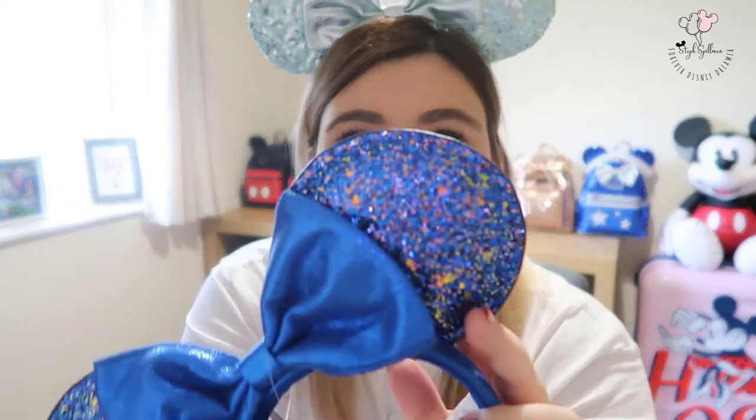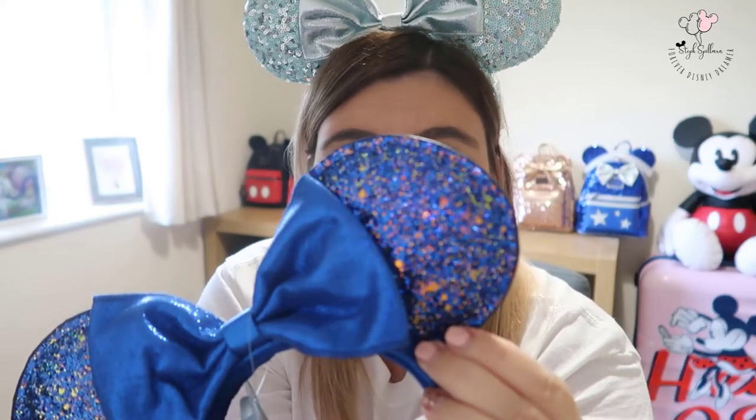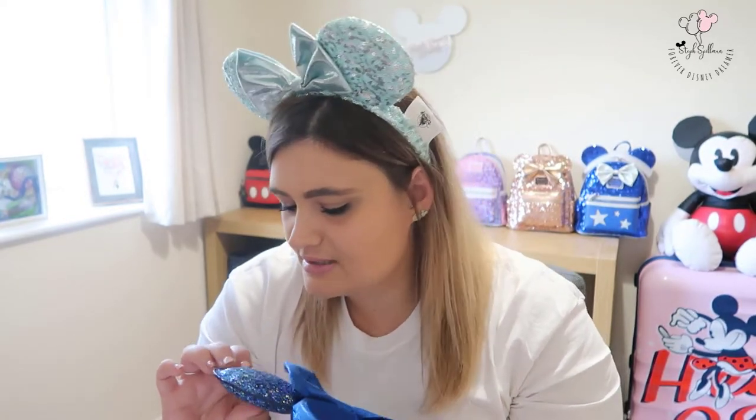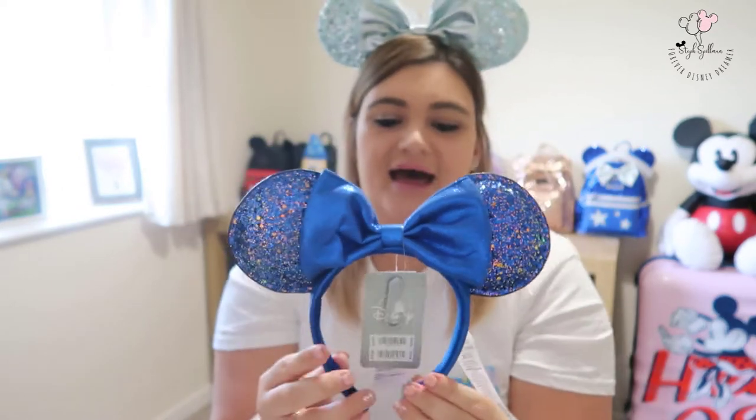These are the glitter ears rather than sequin, and I wasn't sure how I felt about that at first, but I actually really love them. The glitter looks like a goldy coppery color on camera, but the rest of the collection — the bag and the spirit jersey — have silver on them, so they might be silver. Whatever they are, they're sparkly and gorgeous. They have a fabric bow, and they're quickly going to become a favorite pair. I'm really happy I've got the whole matching collection.